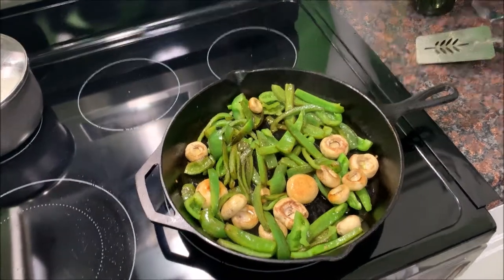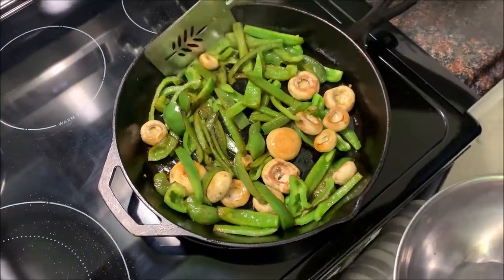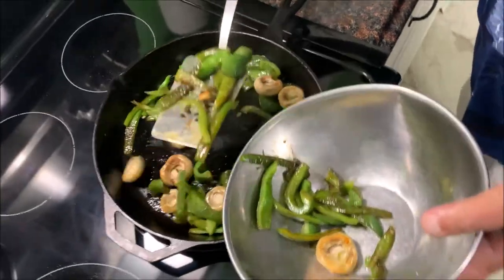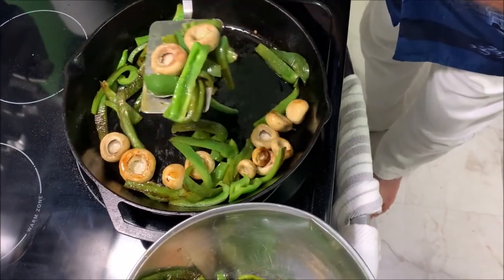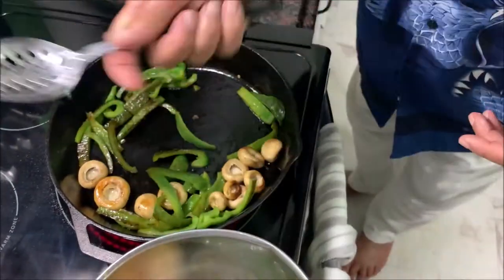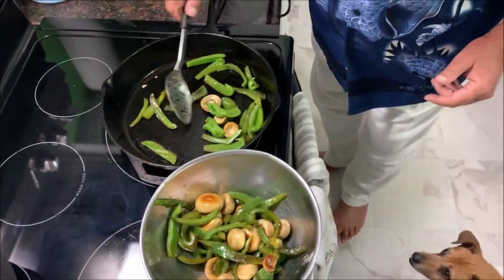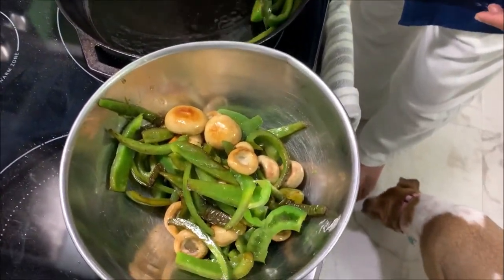The veggies are done here, so I'm going to get a bowl and take all these veggies out of the skillet. Get them out nice and softened up how we like. The skillet's pretty hot here, I haven't turned it off.